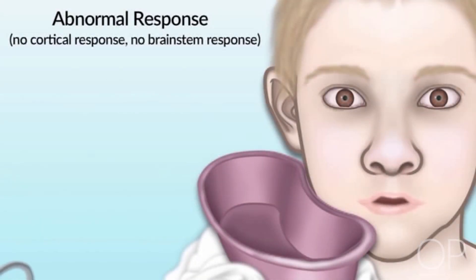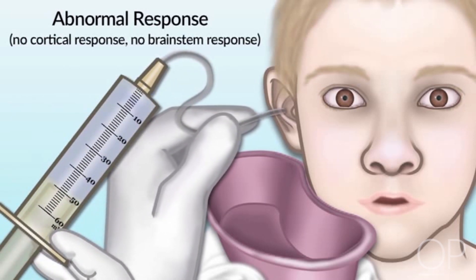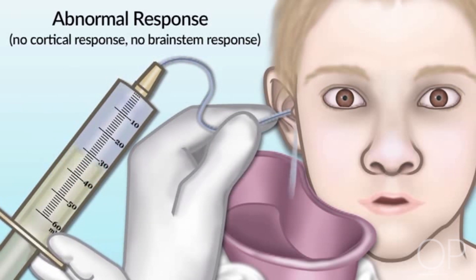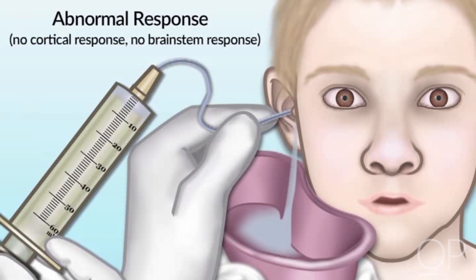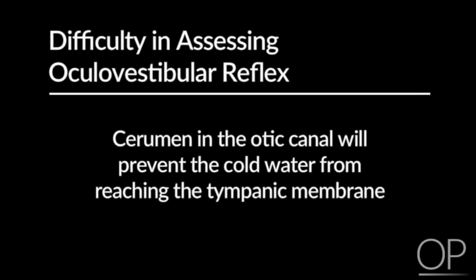If the brain stem of the patient is not intact, when you instill cold water into the otic canal, you will observe that the eyes will not turn toward the cold water stimulus. Therefore, if you instill cold water into the right ear, the eyes will stay mid-position. After instilling cold water into the ear, you may need to wait 90 to 120 seconds before concluding that there is no response. Remember that cerumen in the otic canal will prevent the cold water from reaching the tympanic membrane, and thus you will not be able to assess this reflex.